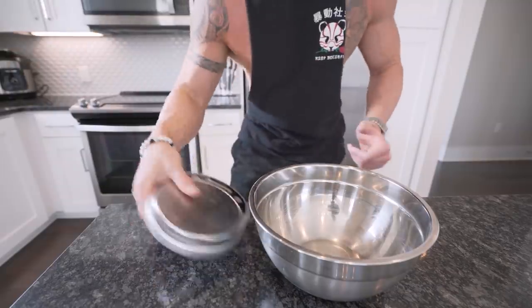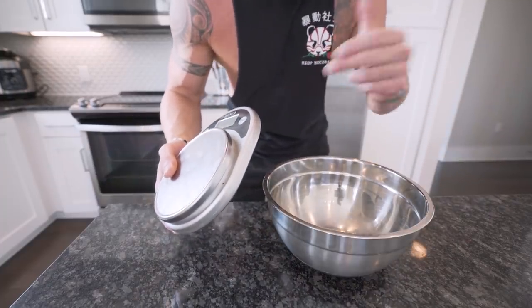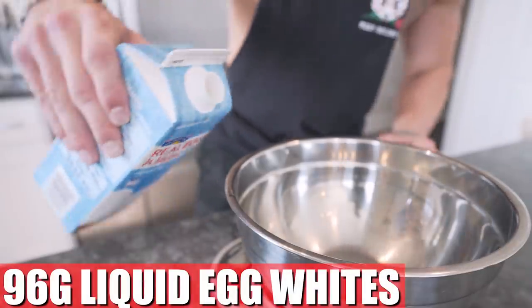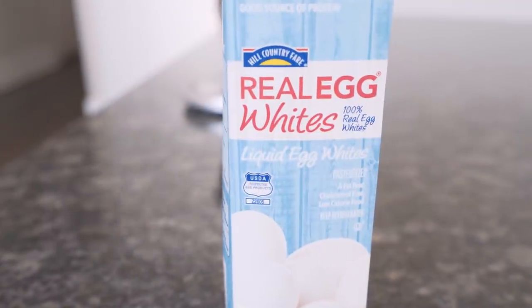Step one, you're going to need a food scale and a mixing bowl. A food scale is a lot like a driver's license — you don't need one, but you sure ain't getting anywhere without it. First thing we got to do is make our French toast batter. We're going to need 96 grams of liquid egg whites. Any brand will do. You really can't mess up egg whites.